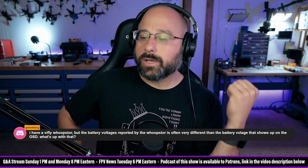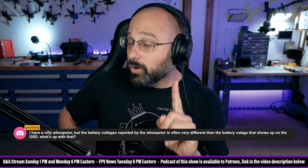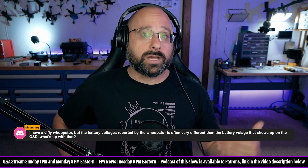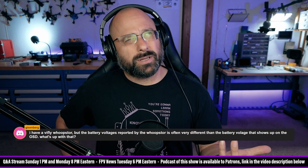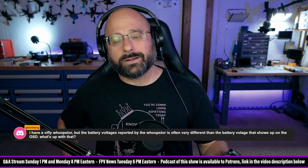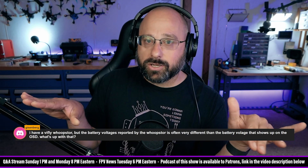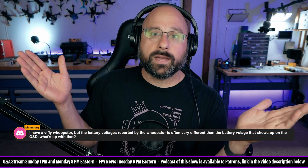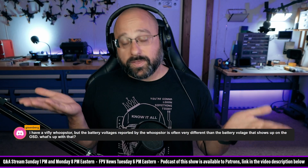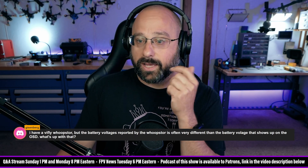A lot of times on my whoop store I'm charging a battery to 4.35 but the whoop store reads 4.38 — it's not overcharging, it's trying to push current into the battery to get it up to 4.35. The other thing is: if at the end of the charge cycle the whoop store says 4.35 but you plug it in and the OSD reads 4.30, take a multimeter and test to see who's right. Your flight controller could also be out of calibration.